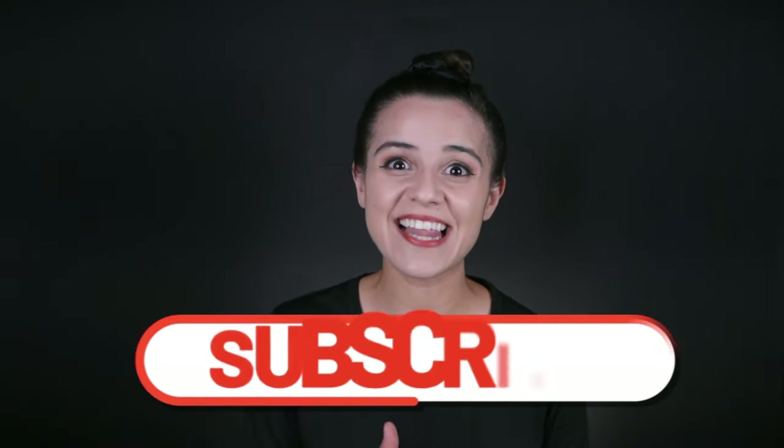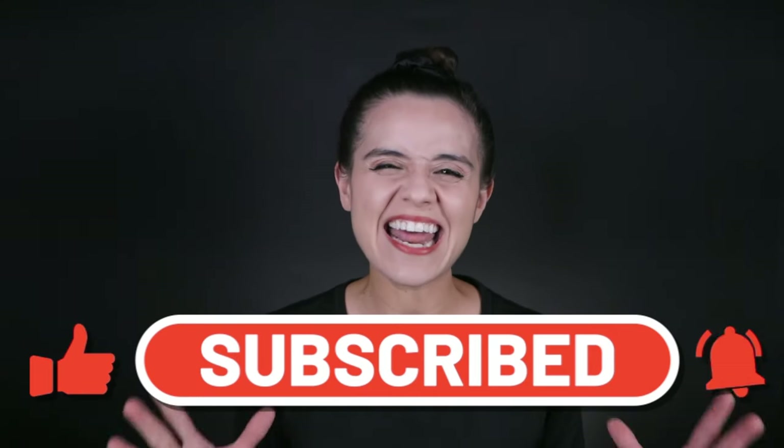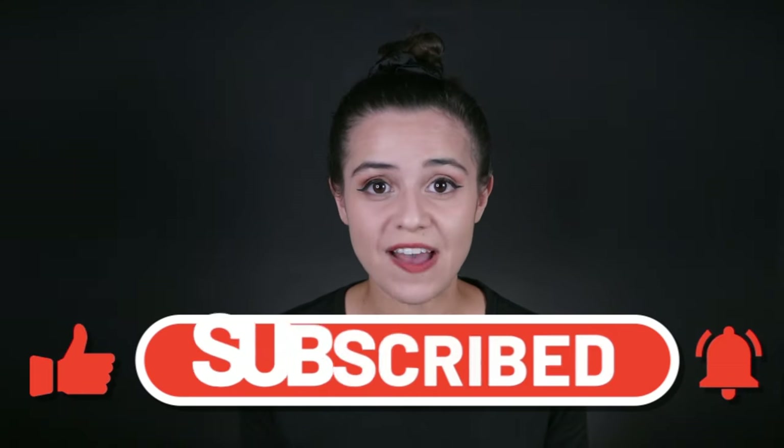Thank you so much for watching this video. If you enjoyed it, hit that like button, subscribe, and hit the notification bell so you do not miss any of our easy, fun, and fast face paint tutorials. Also take a look at our Instagram for our step-by-steps, and take a look at our TikTok where we tell you true stories of what it's like being a face painter. That is it for today — I'll see you next time. Bye-bye!